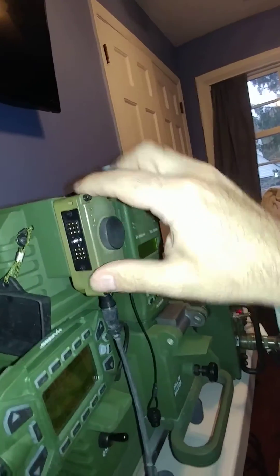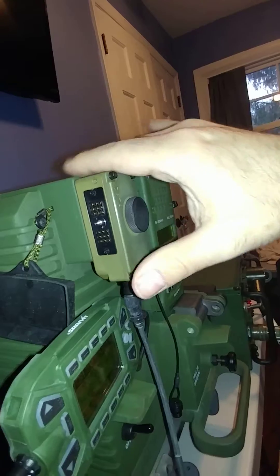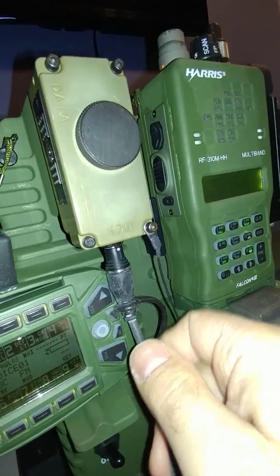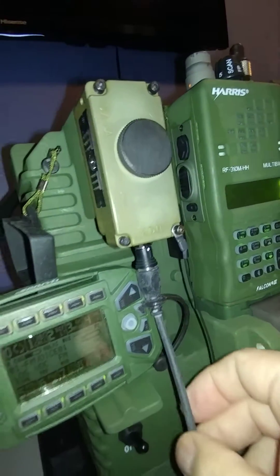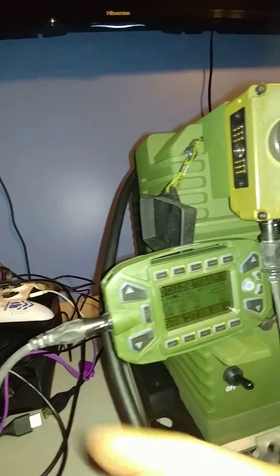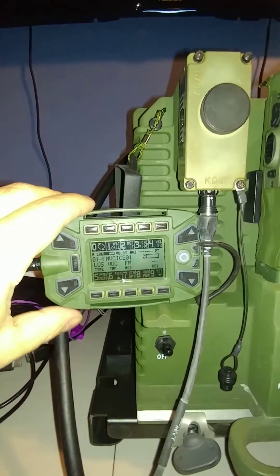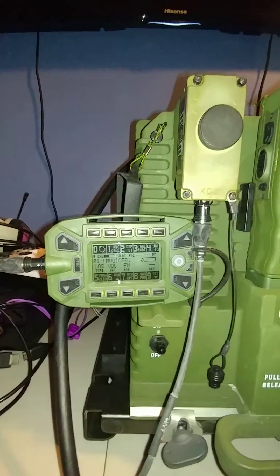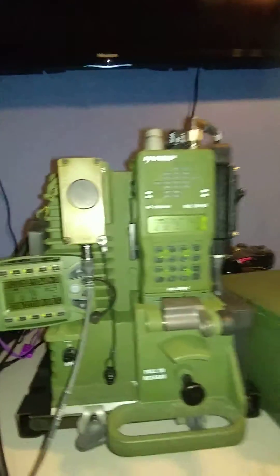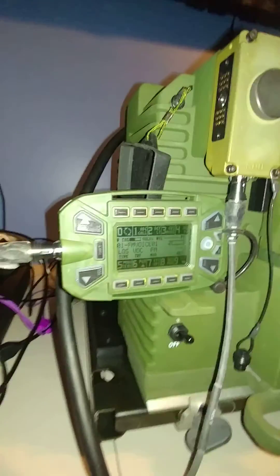So we connect that here to the VAA, and then we use the standard LEMO style connector here, and with this cable all the way into the remote. Now the remote is just sitting here because I don't really have a good way to operate it with one hand other than to wedge it behind this wire here. But as you can see, it works quite well.